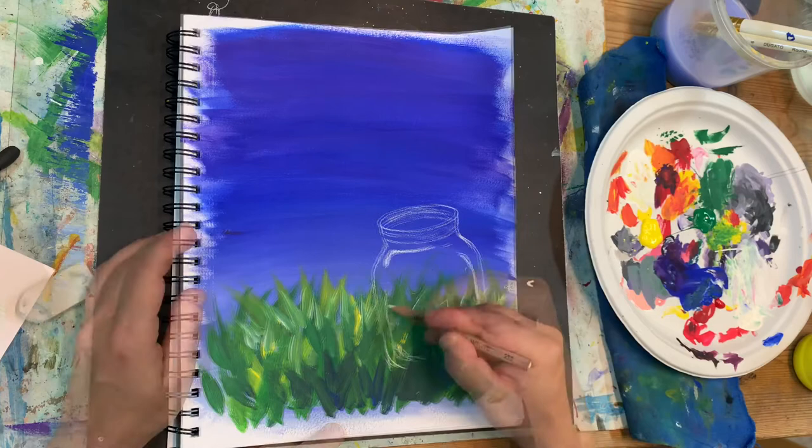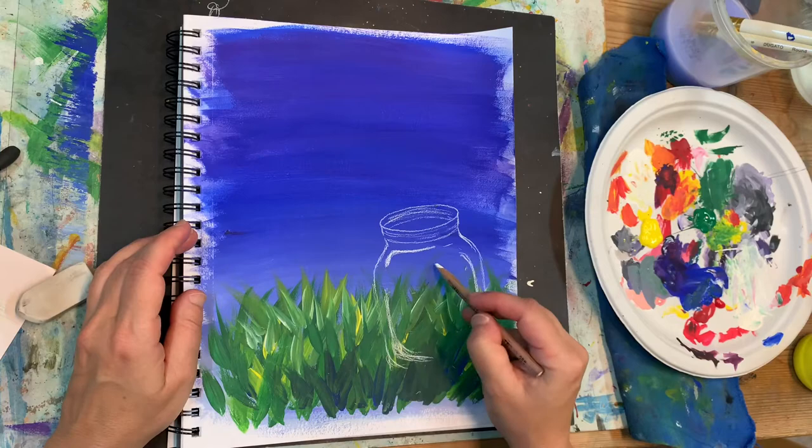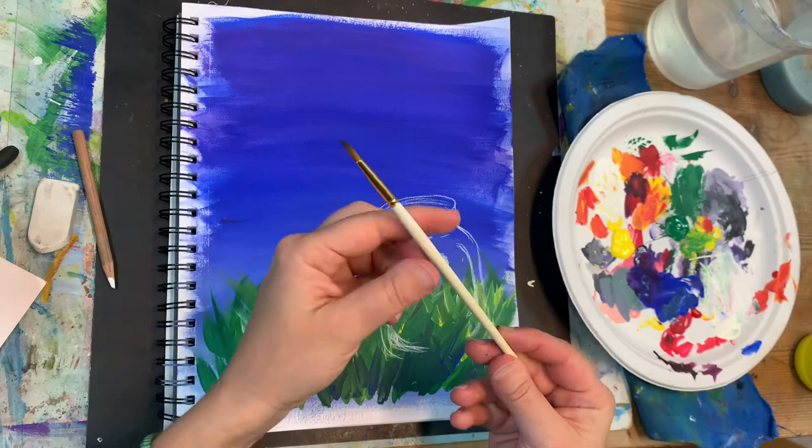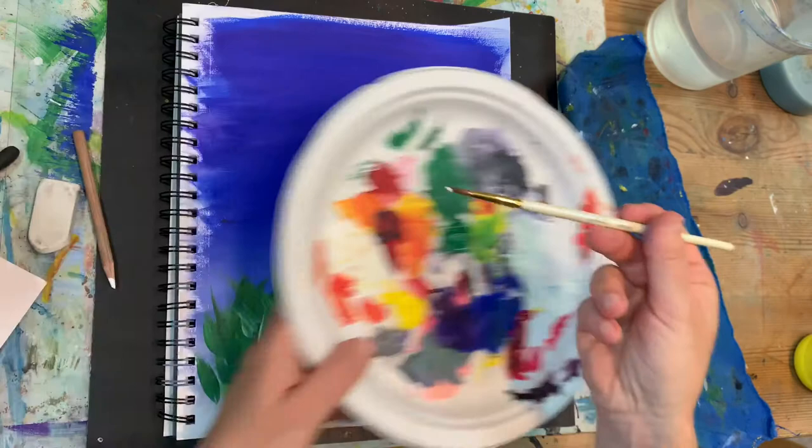Next I'm going to add some highlights, some light reflections to make this jar look like it's transparent. I'm using my number 4 round brush and I only use the very tip to outline my white lines with white acrylic paint.